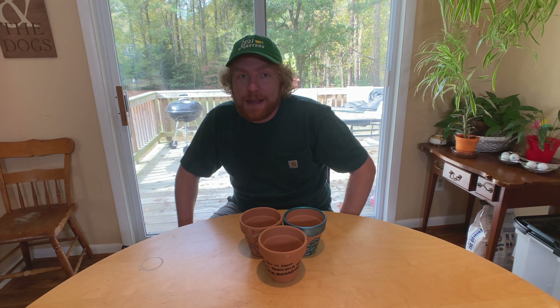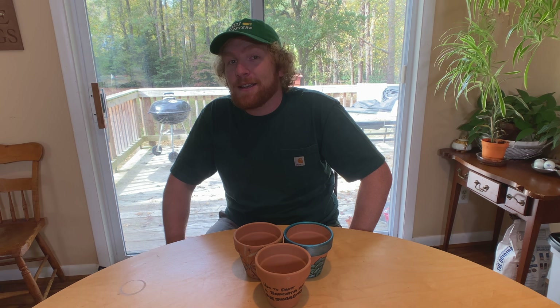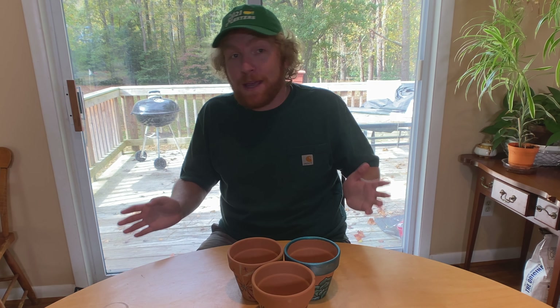So today we're going to discuss how to paint terracotta pots for succulents, though it is worth noting that the information discussed here will be relevant for any and all plants. If you want to use the terracotta pot that you paint by watching this video for keeping change in, that's fine with me. Here's how to paint it correctly.